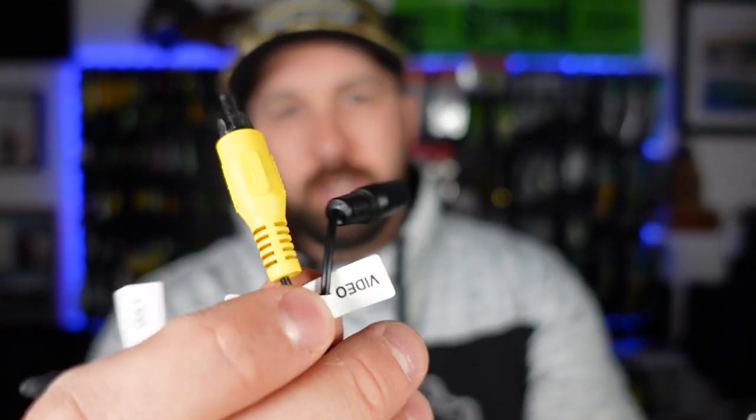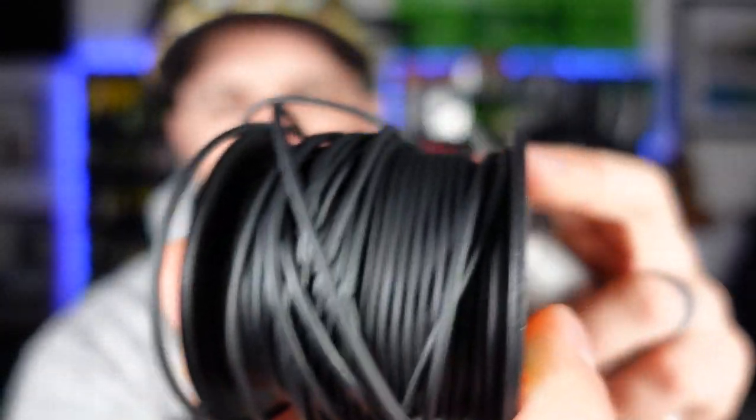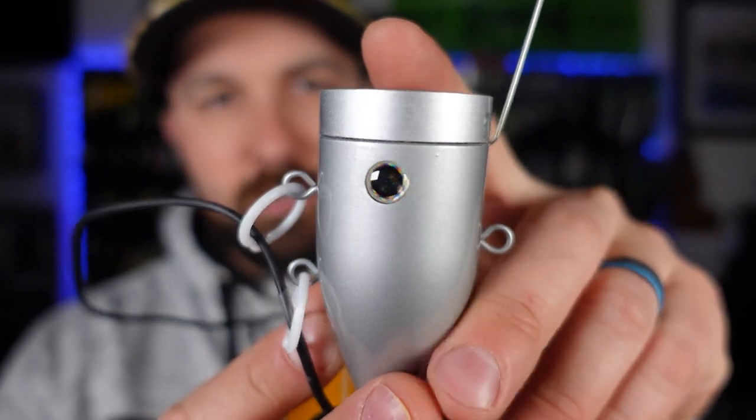We've got this big spool for the camera line — you've got your video plug, camera plug, and LED right there. There's a nice velcro piece to keep your line spooled up. As for wire length, I didn't read the instructions but it says right there: 30 meters, which is just shy of 100 feet. So you can go pretty deep with this — if you're hunting lake trout or fishing a bigger lake, you could throw this down there.